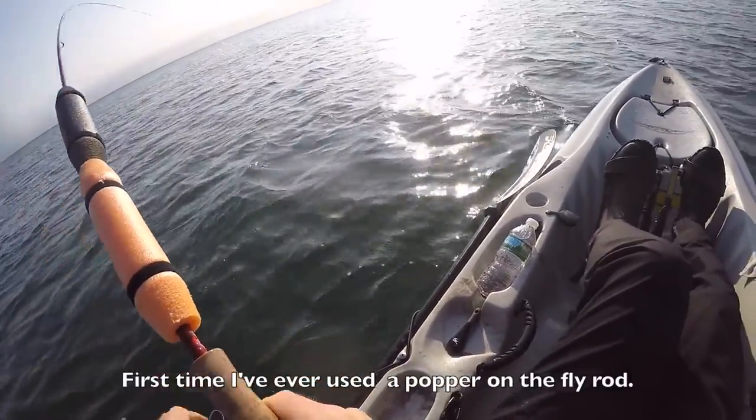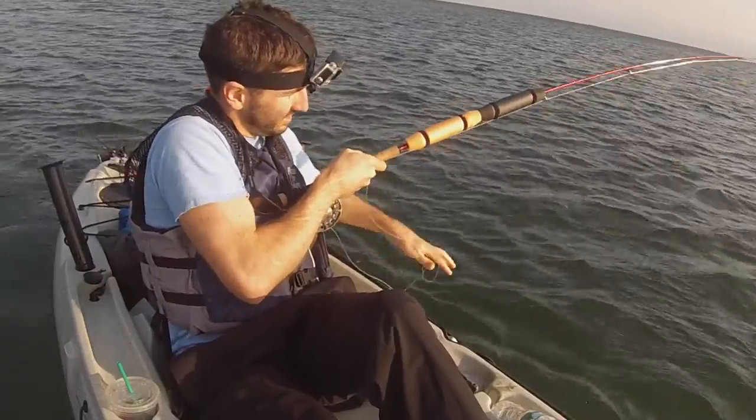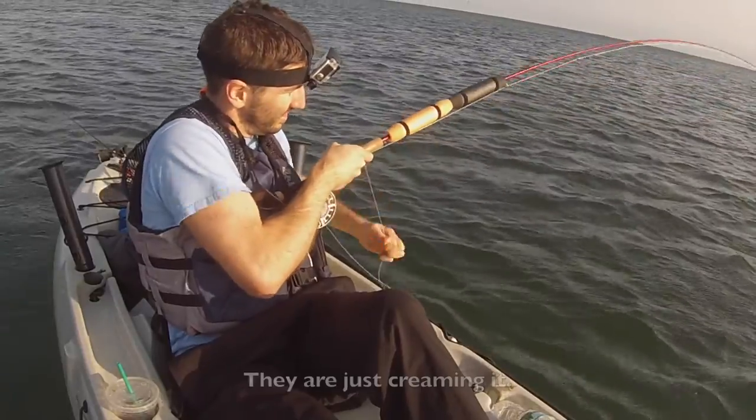First time I've ever used a popper on the fly rod. They're just creaming it.